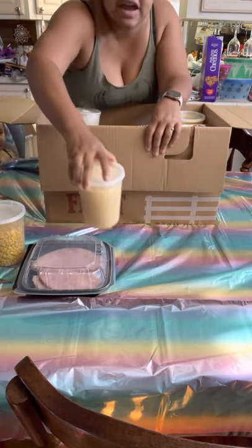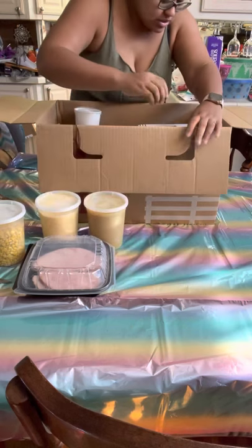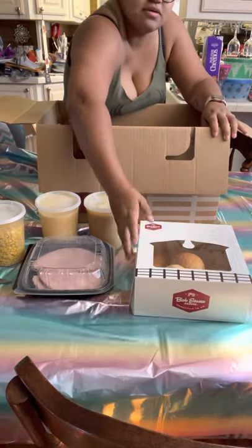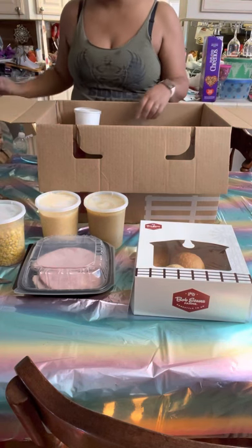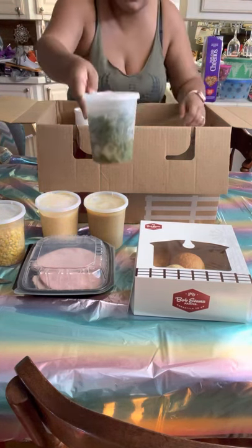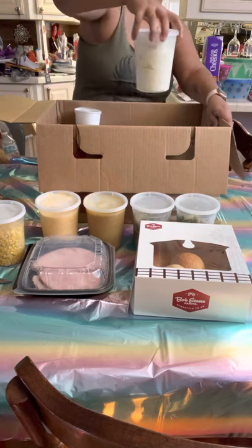We have corn, macaroni and cheese which is my daughter's favorite, gravy, and green beans with ham in it. Another container of green beans - that's actually not bad, that's a really good amount. We love green beans around here.